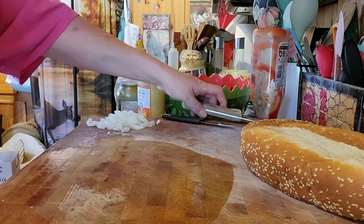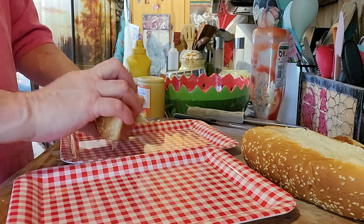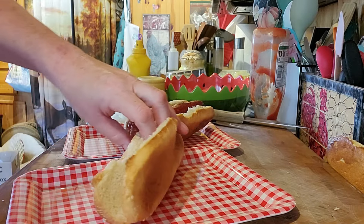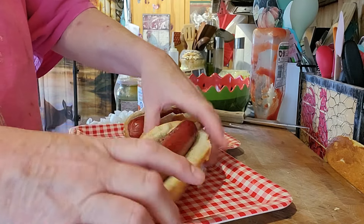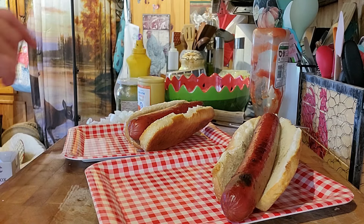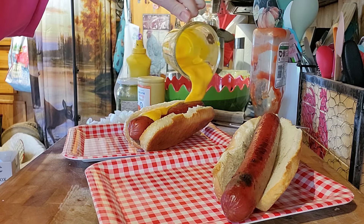Next, we'll do our hot dogs. Then we have one left over — these come in a pack of four at Costco, they're called stadium hot dogs. First thing I'm going to put on — we love cheese on our hot dog. I'm going to put Cheese Whiz, melted in the microwave for about 55 seconds.